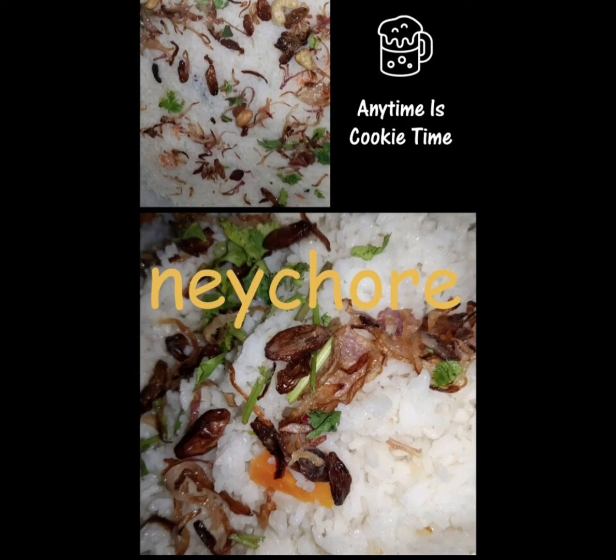We are going to go to nature. I will have to wash my hands.